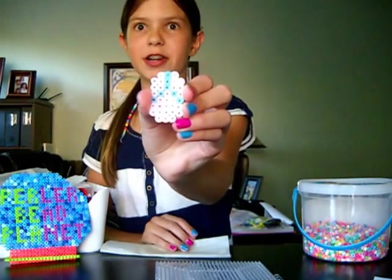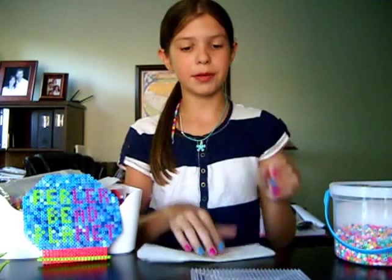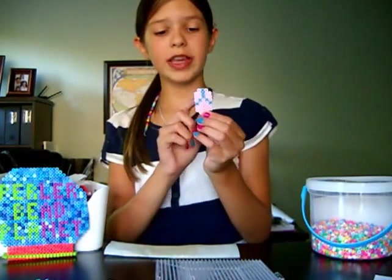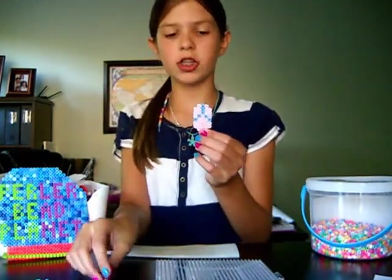So let's get started with the tutorial. For today's activity, you'll be needing perler beads, wax paper, a pegboard, and an iron. For the flip-flop, you will need two different colors. For the actual flop, I used light pink, and you'll be needing 29 of these beads — even though it sounds like a lot, it's really not, just take a few minutes to find those. Also, for the actual shoelace, I used blue, and you'll be needing seven of these.